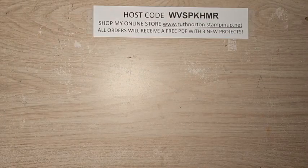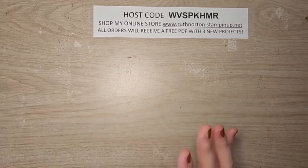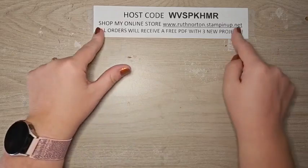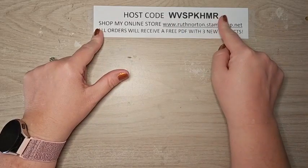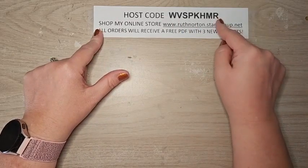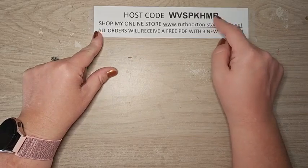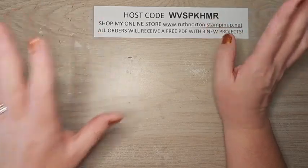That's 40 cards made with mini catalog products — lots of great variety. I hope you saw something that inspires you. You can head to my online store and shop. This is the new September host code — when you shop using this host code you'll receive a PDF with three exclusive projects. If your order is over fifty dollars, you'll also receive the make-and-take that coordinates with it.